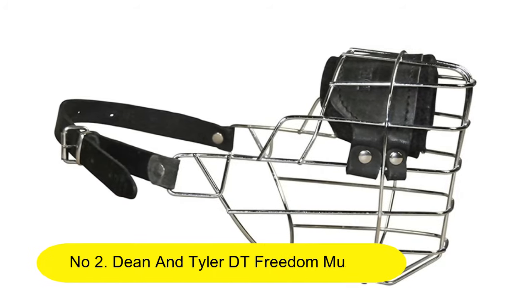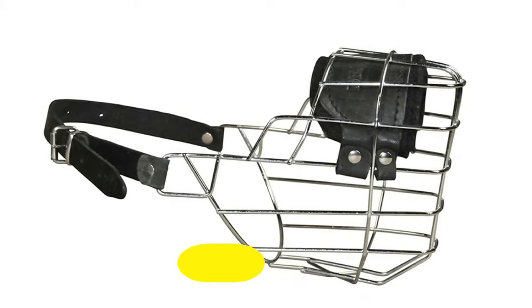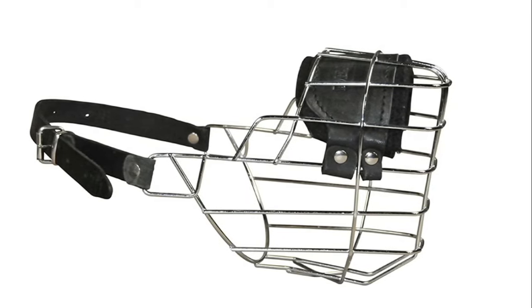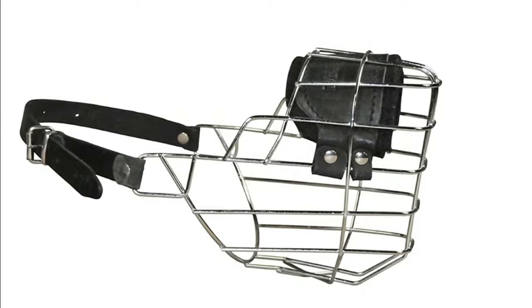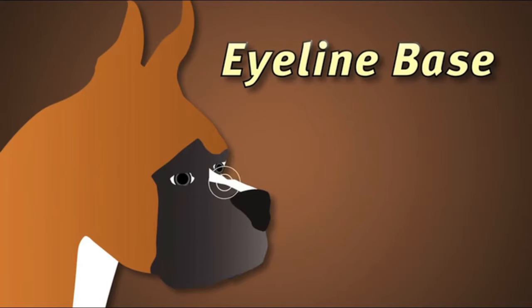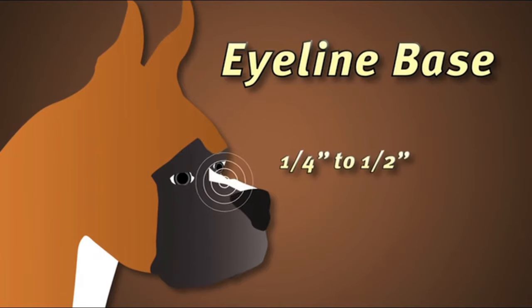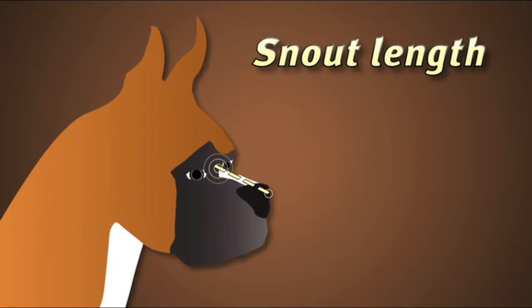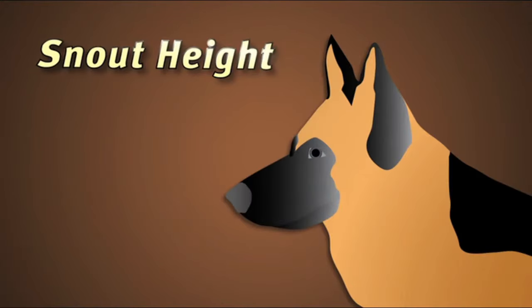Number 2. Dean & Tyler DT Freedom Muzzle. High quality leather from Europe and chrome plated steel basket. Pitbull male grade for everyday use. Made by Dean & Tyler. Snout Height 4.72 inch, Snout Width 4.53 inch, Snout Length 3.35 inch. Chrome plated steel wire basket, high quality leather strap. Made for medium to extra large breeds. Large cage that allows the dog to breathe and pant.